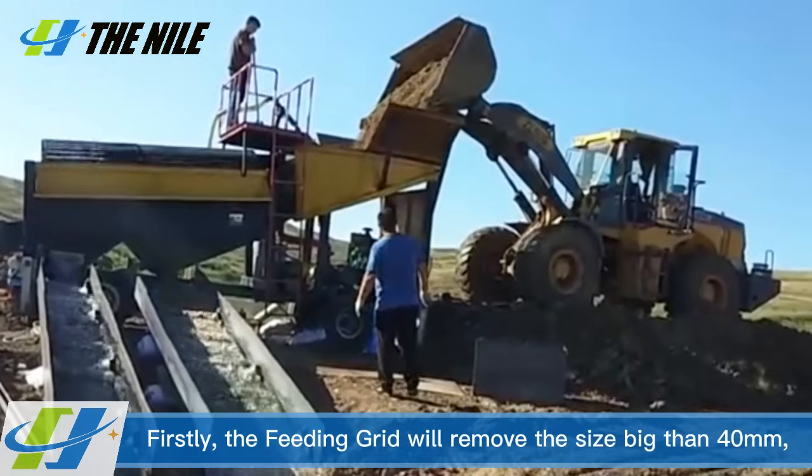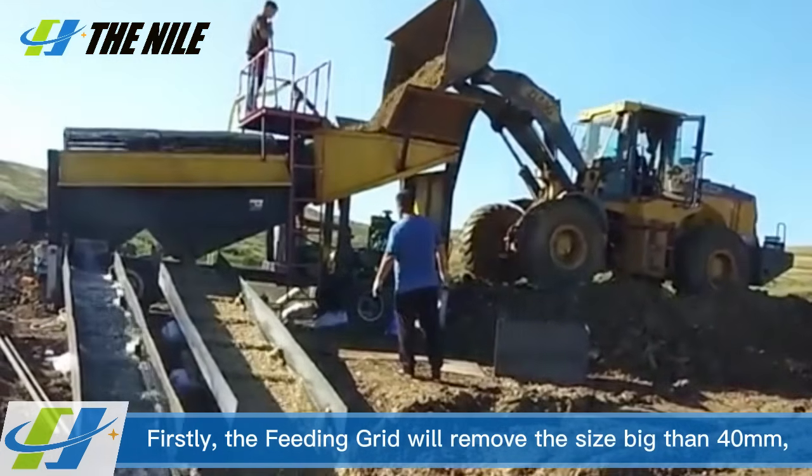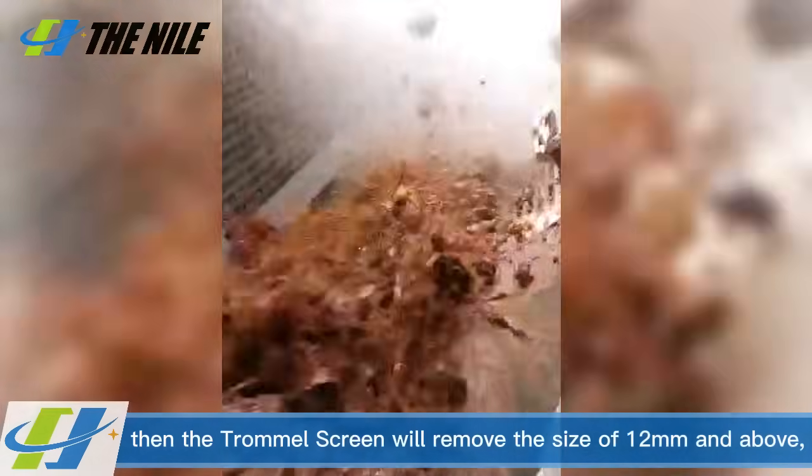Firstly, the feeding grid will remove material larger than 40 mm. Then the trommel screen will remove material 12 mm and above.